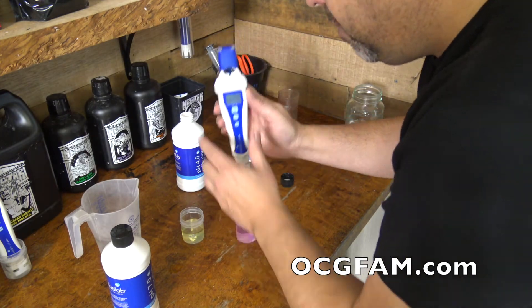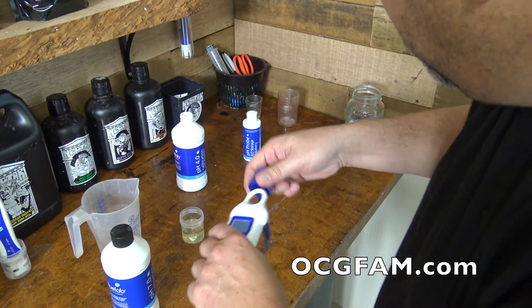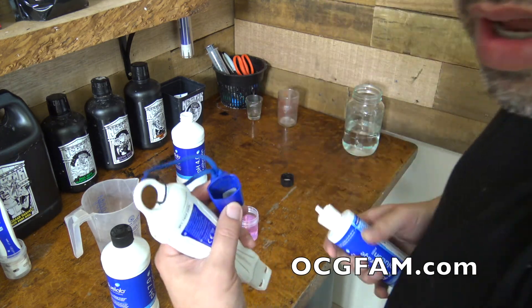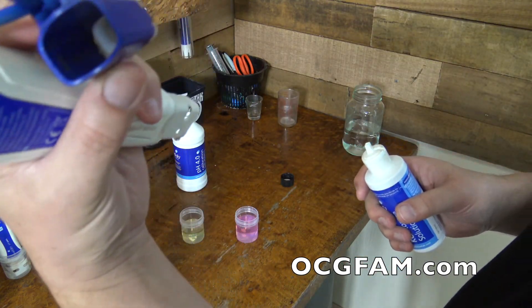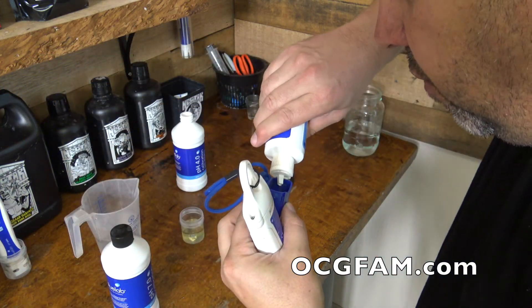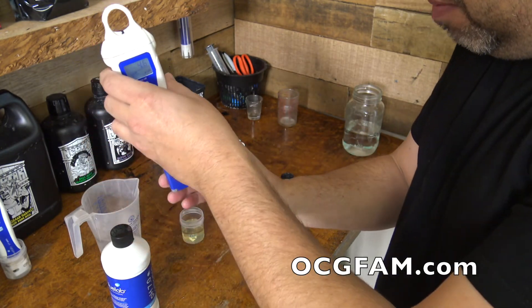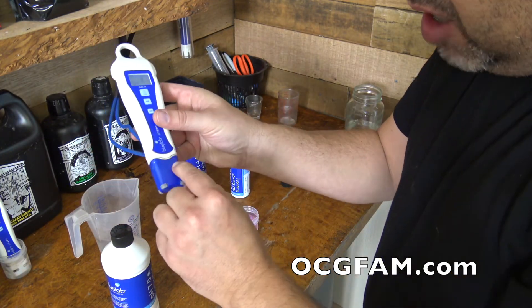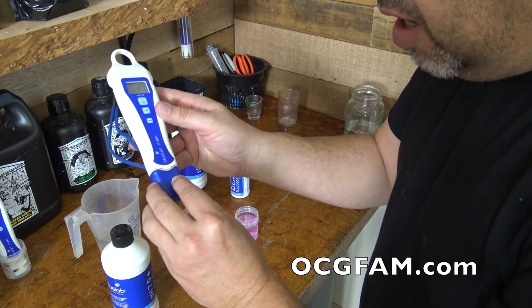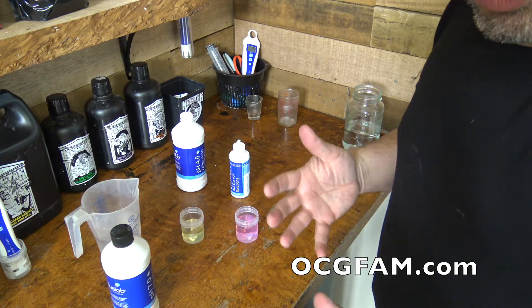Take it out, rinse it off in some water. Now this is the really important part — get the KCL solution. There's a little spongy thing inside the storage cap. Fill that up with three, four, five drops of the KCL solution, then put the meter back in there. That's going to keep the glass probe nice and cozy and safe. So put it back in the toolbox and we're good to go.